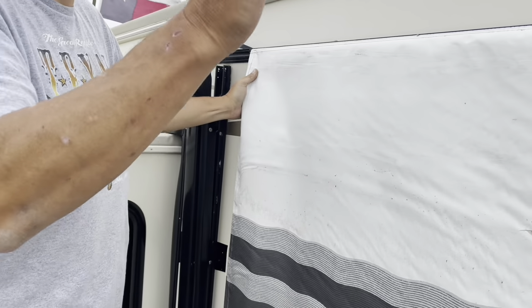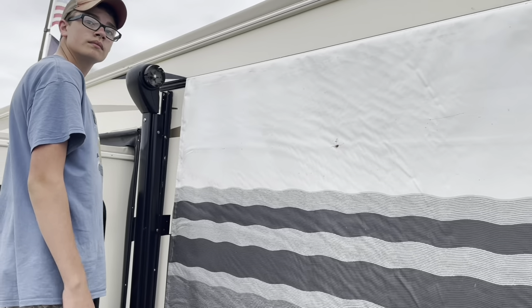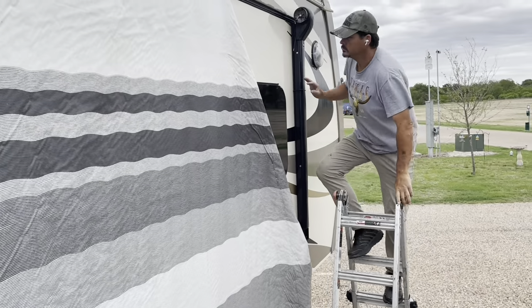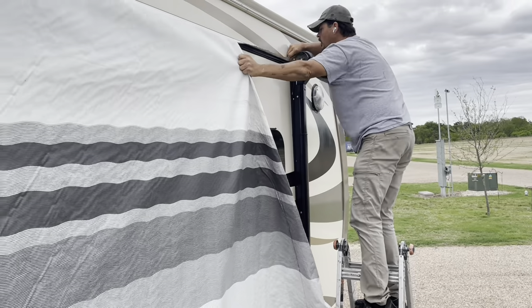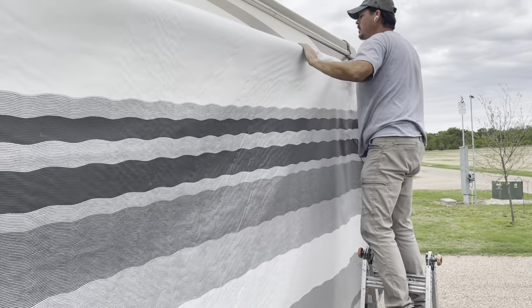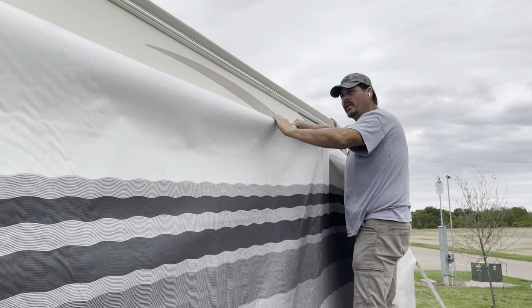Now I'm going to have Leighton come down and guide it for me. We're just going to take this fabric and slide it off. Come on around and catch it.